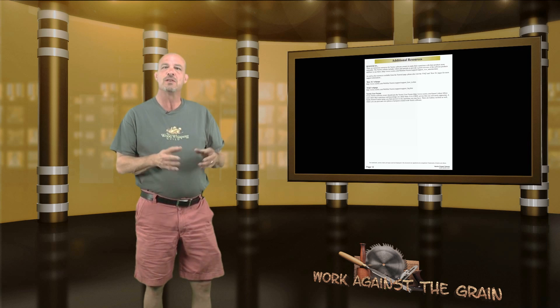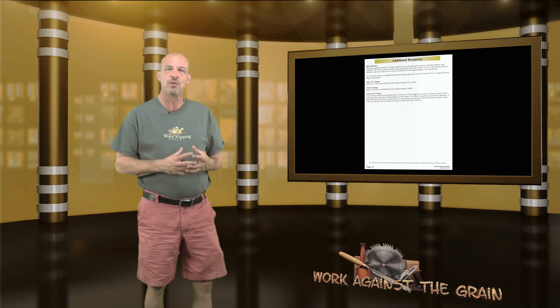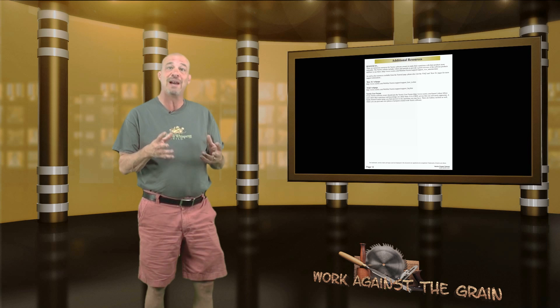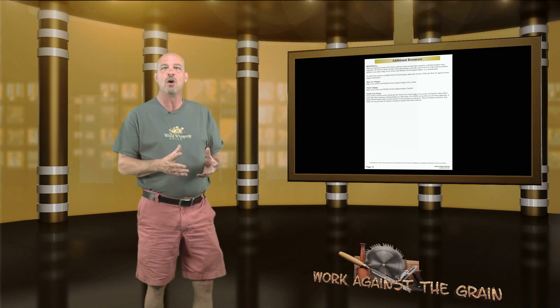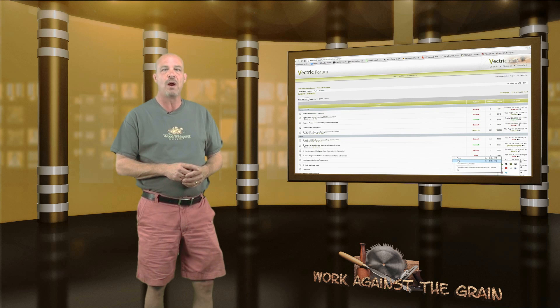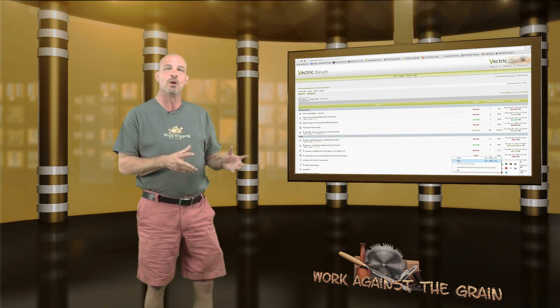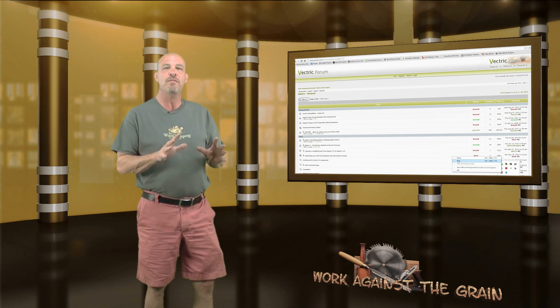On the final page there are some additional resources as it relates to Vectrec support. This tutorial is on the Vectrec webpage in the free project section. There's also a link to the Vectrec forum, which I've certainly had to use to ask some questions. It's a very, very helpful community — folks just like us utilizing the Vectrec software, willing to answer your questions if they've run across the same issues. And they're from all over the world — a very willing and very nice group of people.